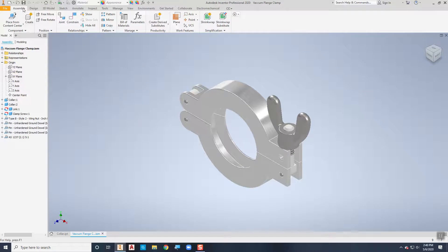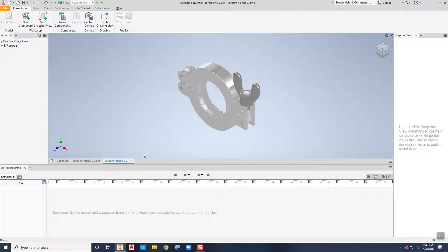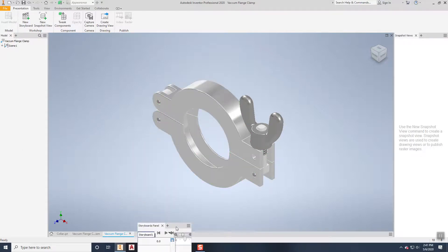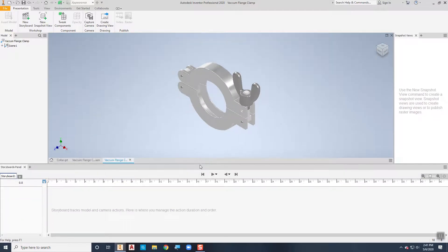I'm going to start by creating a new presentation file, and it's going to ask me right off the bat what I want to insert. It's going to be this vacuum flange clamp assembly, so I'll choose open. Now we're in the presentation environment and there's some new stuff — the tools are different, and down here at the bottom I've got this storyboard panel. If you have two monitors you can move the storyboard panel to the other monitor for a full-screen workspace. Otherwise, you can dock it at the bottom and adjust the size as necessary.